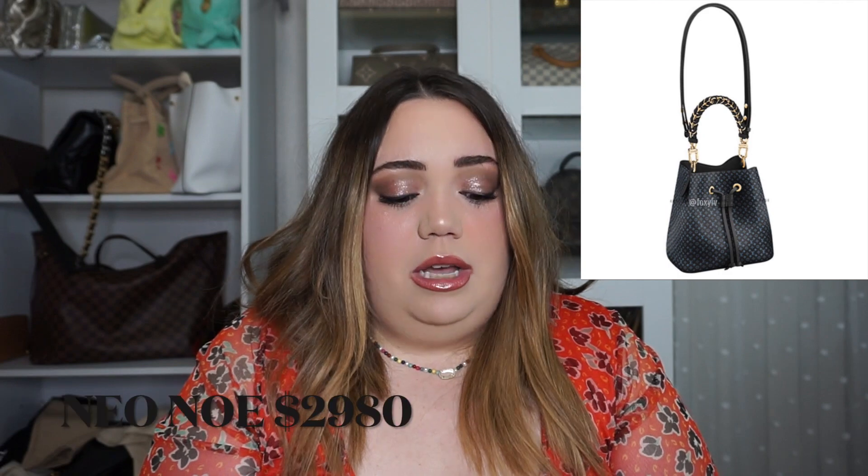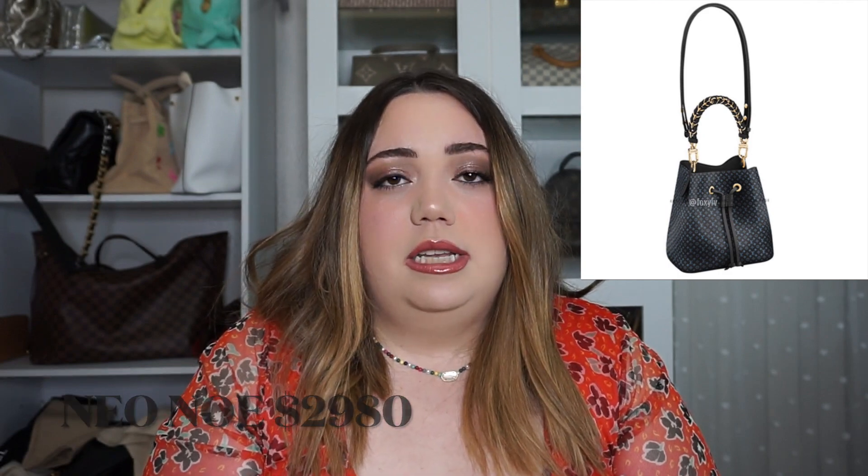The last bag I saw was the Neon Noe. That one is going to be $2,980 and it's going to be in black, although I did see a cream color online. What's on the runway isn't necessarily what they'll put out, so I'll include the picture just in case, but I don't have a product code for that one so it might just be a runway piece.